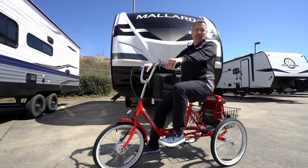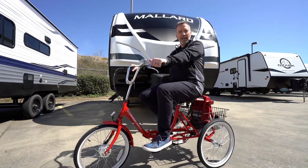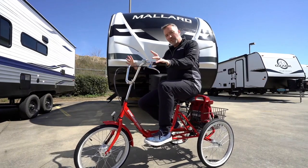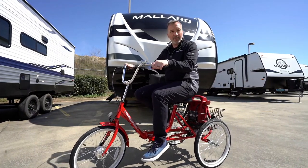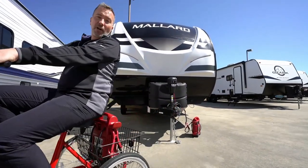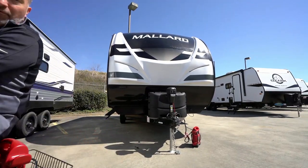If you would, please like, subscribe, and hit notify so the next time I want to do something silly — like ride a bike that I'm pretty sure someone will be mad about — you'll be the first to know. I'm Chris Young for Camping World and Gander RV and Outdoors. Thank you so much for spending time with me today. I appreciate it. Hope to see you soon — but until then, check out a camper. They're fun. I'm going fishing.